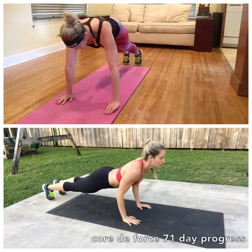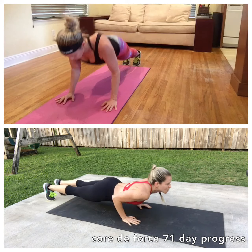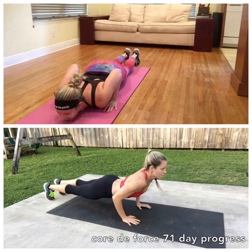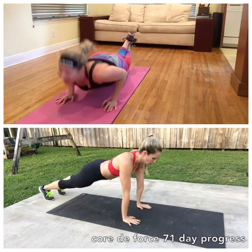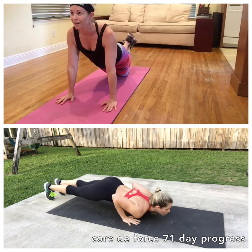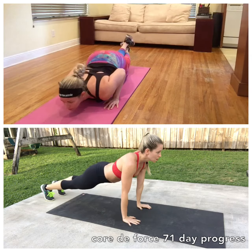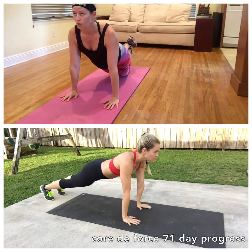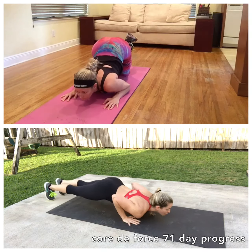Drop down to your knees. Keep moving. Go to the modification if you need to with Jessica. But you guys are working right now. Everyone's working right now. I did half on my toes. I love this move. I got to get into the action. My toes are on. 15 seconds. We're staying in this move together.